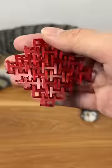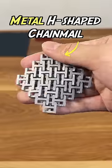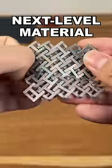But you know what's better? An H-shaped 3D printed chainmail — more stable structure. And even better, a metal H-shaped 3D printed chainmail. Next level material.